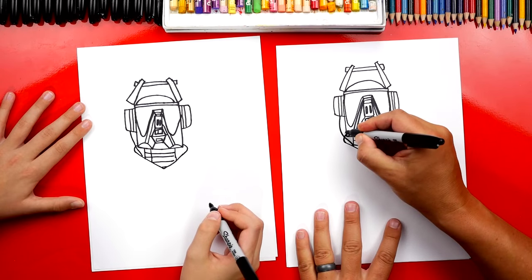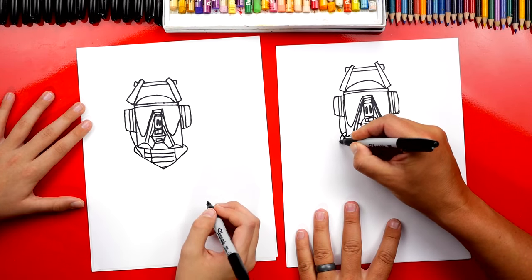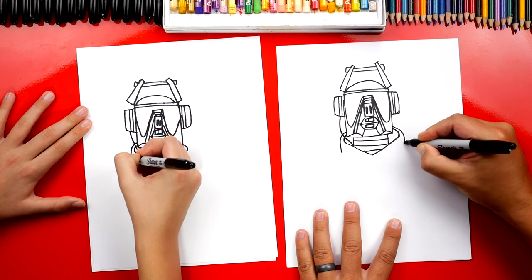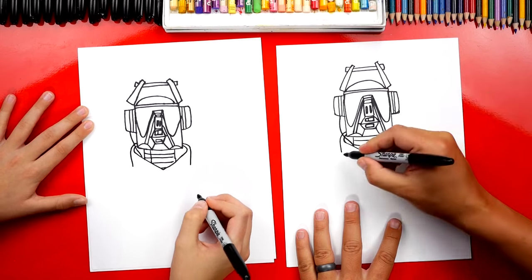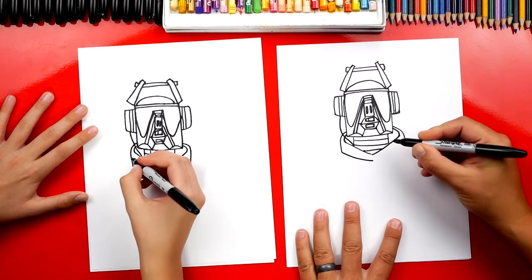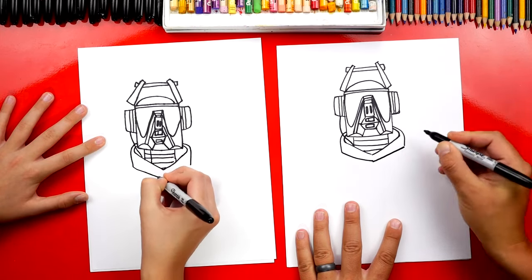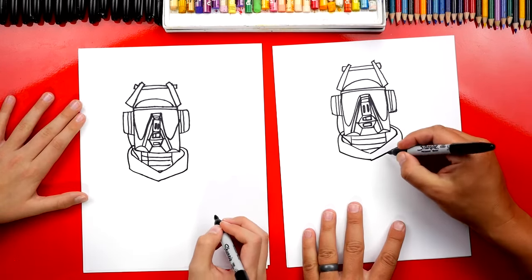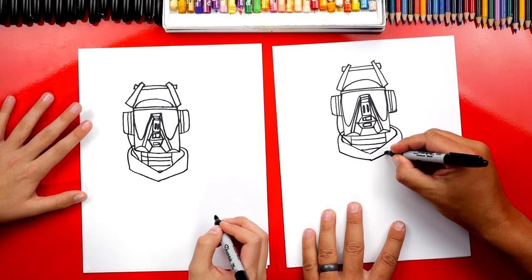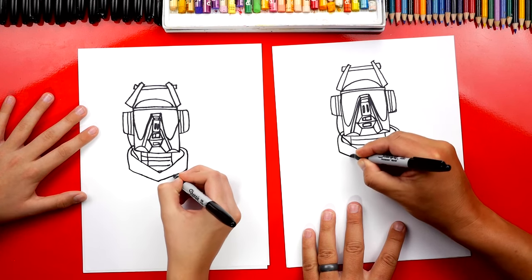Let's finish his hood. We're going to draw another line that comes down on each side. Then we're going to draw another V to connect those two lines. We drew his hoodie! On each side, we could also draw a ring — let's draw circles on each side.